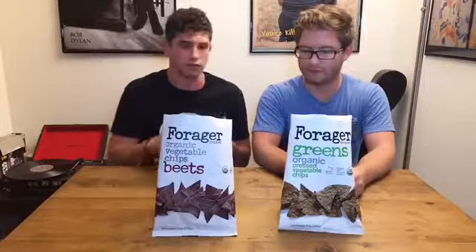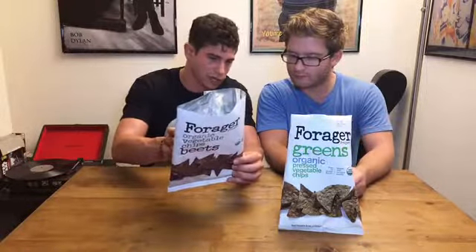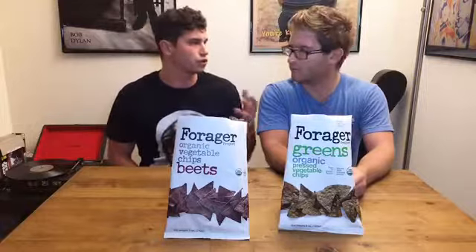They're actually very delicious. They're vegan and gluten-free. In the beet bag it's just beets, and in the greens bag you have some greens. There are some filler ingredients too — just to make that clear — some stuff for flavor, but nothing to be scared of.